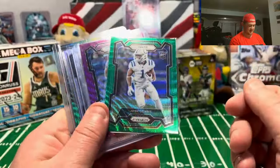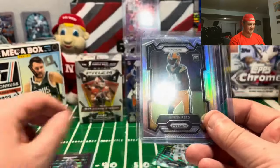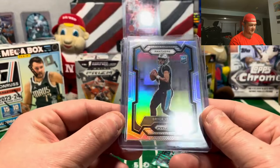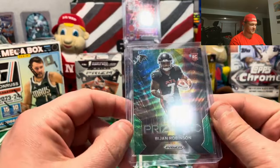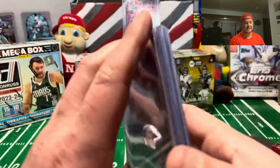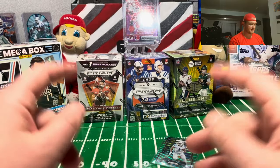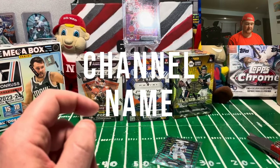Let's recap the top pulls: Josh Downs green wave - good-looking card. Khalil Shakir out of 99 numbered. Jalen Reed silver looks really nice, and silver Bryce Young - very good-looking card, might be worth grading. And a nice green wave prismatic. That's it for the hanger boxes - if I see them again I'll grab some more, but it might be an off-camera rip. Thank you for watching, be sure to get into the giveaway, good luck ripping, and we'll catch you on the next video!